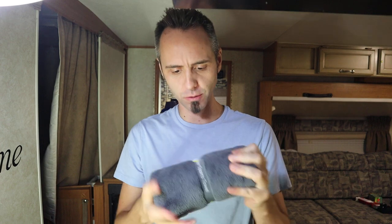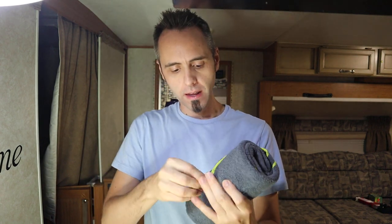Very soft — I really like the feel of this, super duper soft. That's that microfiber feel. There's a little plastic snap on there — seems like a good snap.